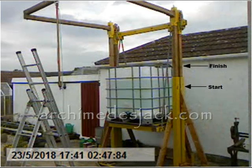Video 17 continues after the containers are again topped up with sand and the load level increased further by adding even more water to the bulk container.